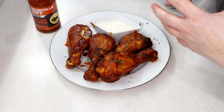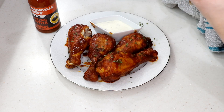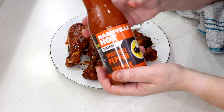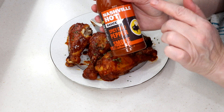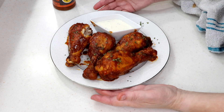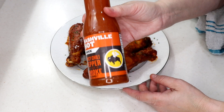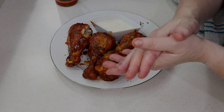It's not a spicy level that lingers — it's just a little at the beginning and then the smoke overpowers it. I like it a lot. On a scale of one to five I'd give this a 4.8. Nashville chicken is a little different than buffalo or hot sauce — that smoke flavor is very nice. So instead of going out to a restaurant, you can make it at home. Thanks for watching, bye!